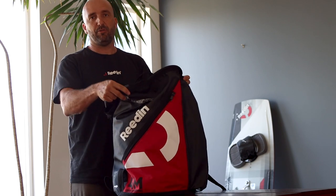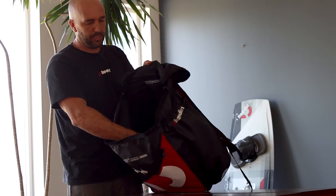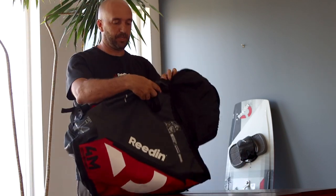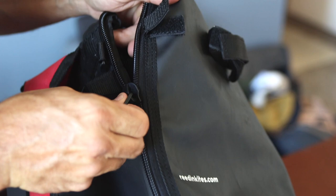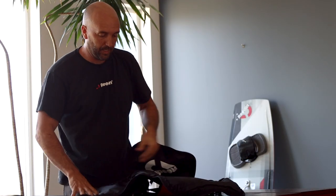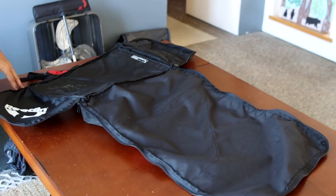Finally, one really cool feature about these bags is that the top opening is really big, so you can get your kite in and out easily. There is a little strap stopping it from opening all the way, but if you undo that little strap and open it out flat, you get a nice changing mat when you remove your wetsuit, or a seat cover — if you want to drive home without removing your wetsuit, you put that on your car seat and you're not getting it wet with your wetsuit or board shorts.